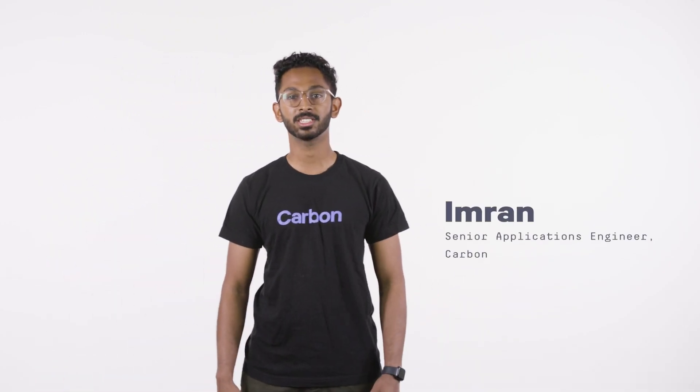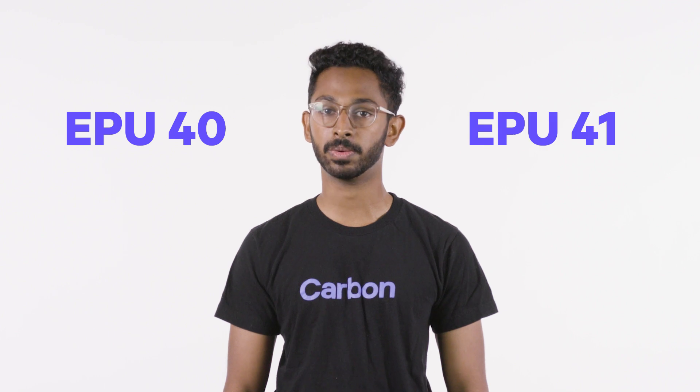Hi, I'm Imran, an applications engineer here at Carbon. We often get questions about our elastomeric materials. We offer two of them: EPU40 and EPU41.